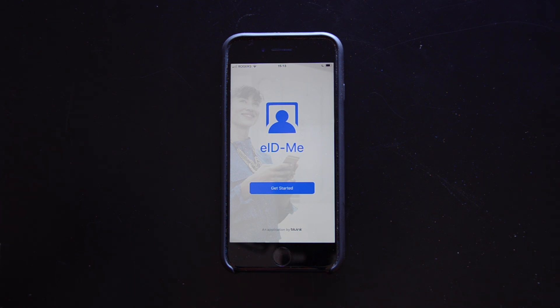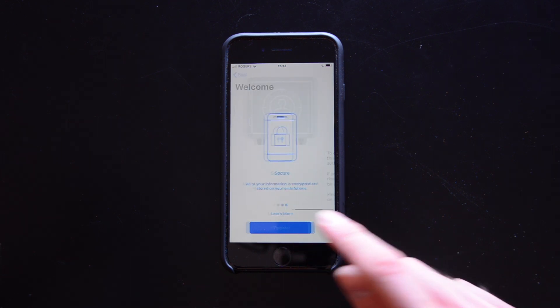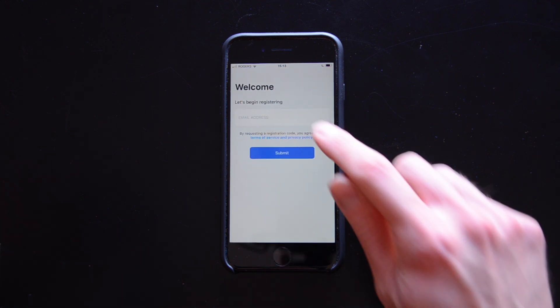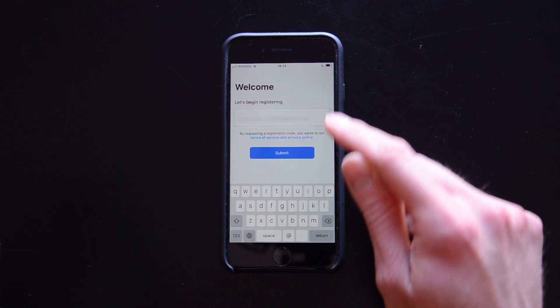Here's how you register for eID.me. Get started, read, register. Tap continue and use your unlock method to lock eID.me. Enter your email address, ideally one on your phone, and submit.